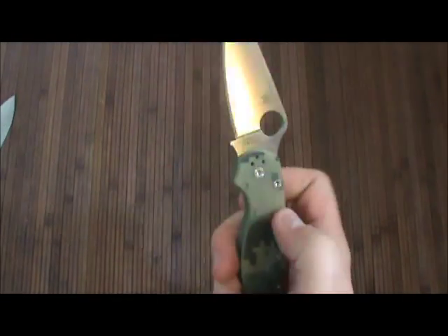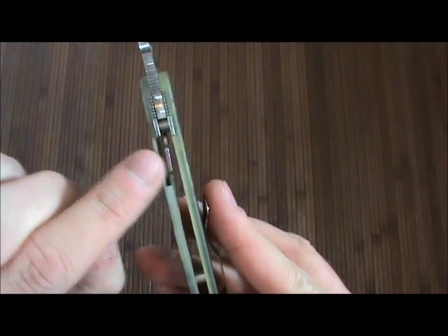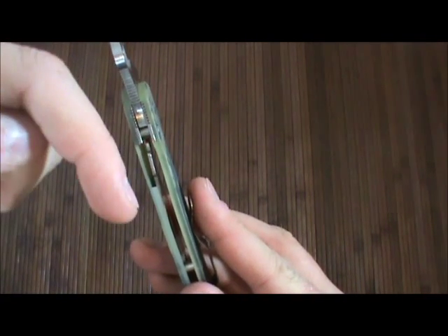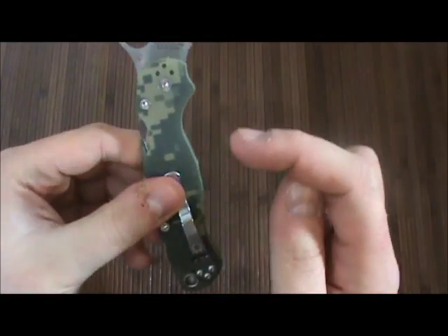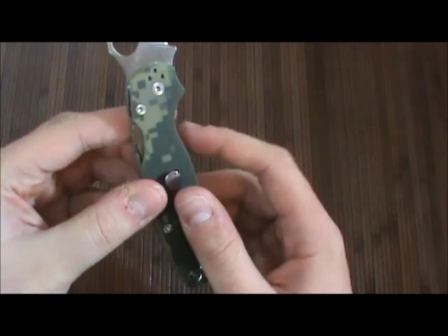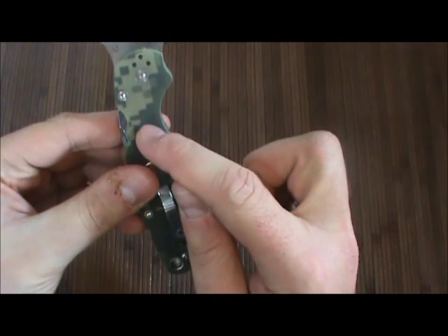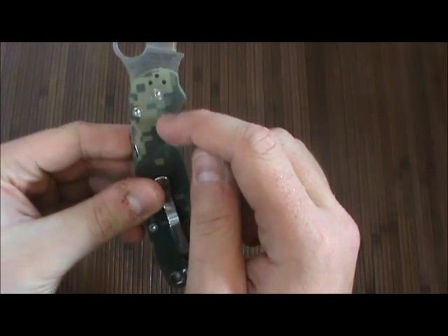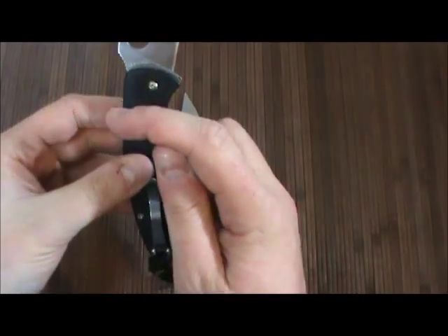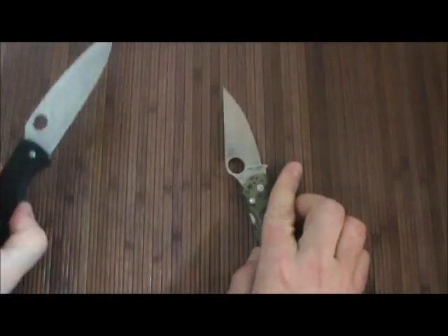The compression lock is pretty much the exact opposite. On the back here, same thing — tension this way goes in — but rather than force coming down, force is coming this way. So when the blade moves this way, it pivots here and then it actually engages the opposite side right here. There's a little piece on the tang here that moves this way. On this knife, the engaging piece is right here; on this knife, the engaging piece is here. So vertical and horizontal.